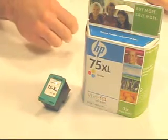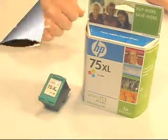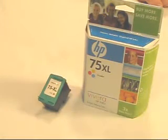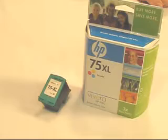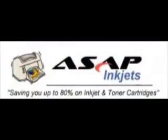Overall, I'd give it a 3 out of 5 stars, and it's good for medium applications. We hope this makes you a more informed buyer when you're looking for printer supplies. You can find this cartridge and the list of printers that use it at ASAPinkjets.com.